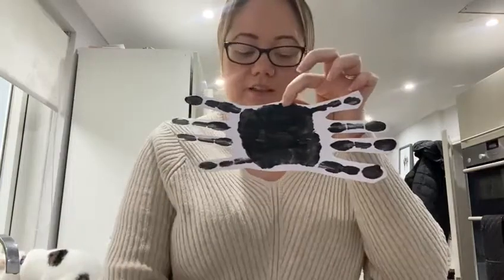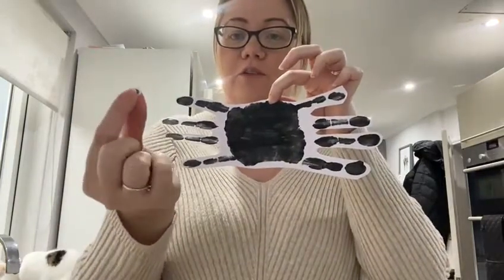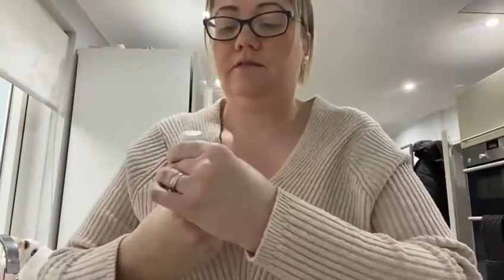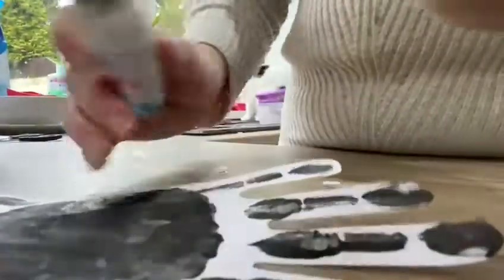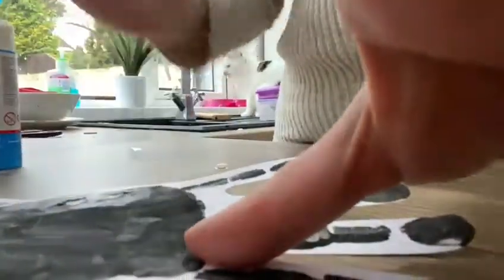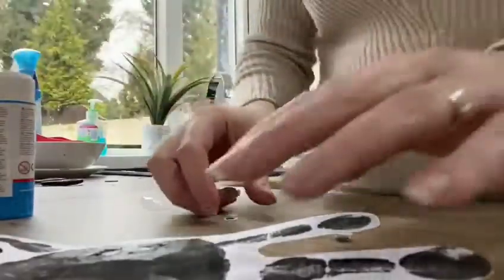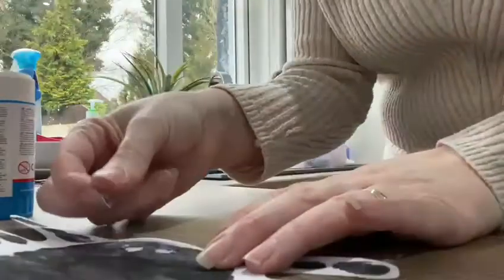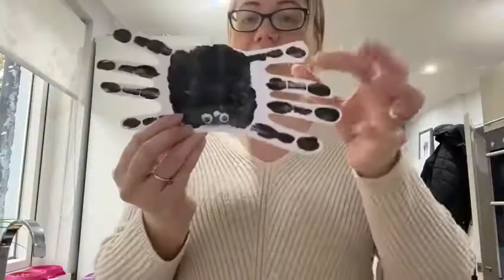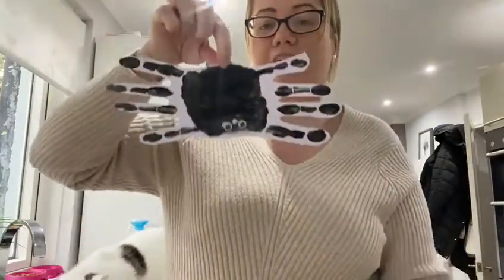Next, we need two eyes. I'm going to use googly eyes. I'm going to get my glue and place his eyes on. And there we have our very own spider.